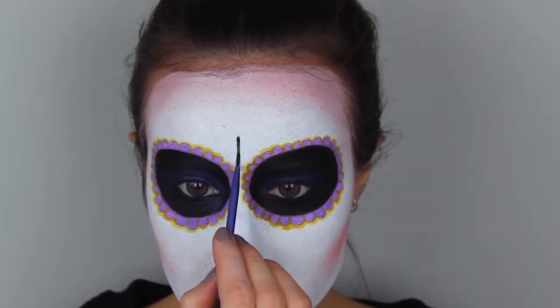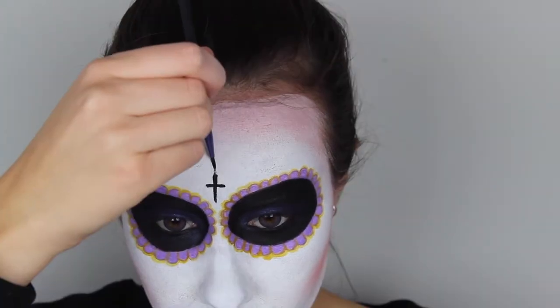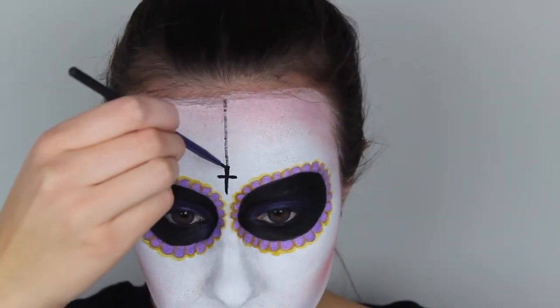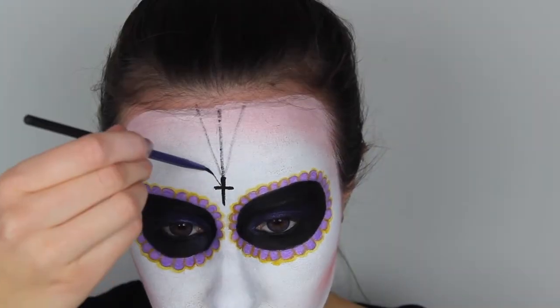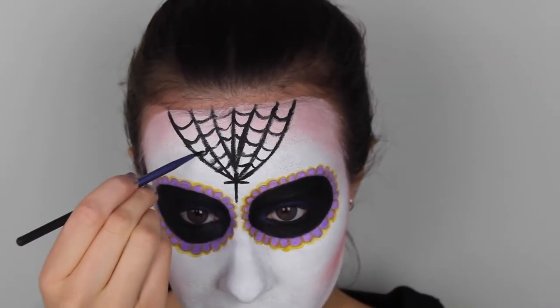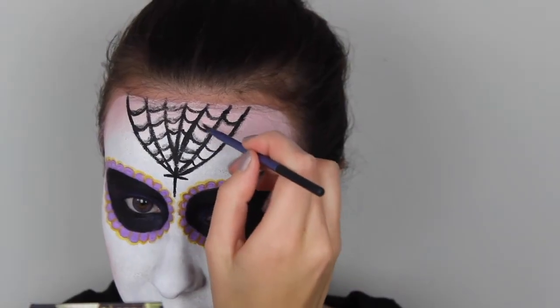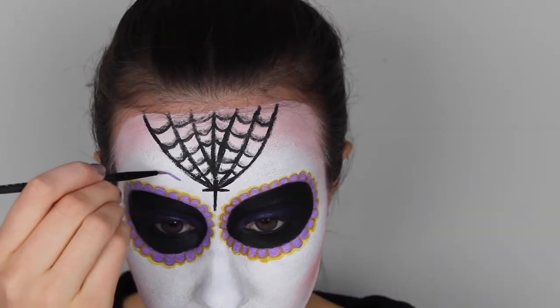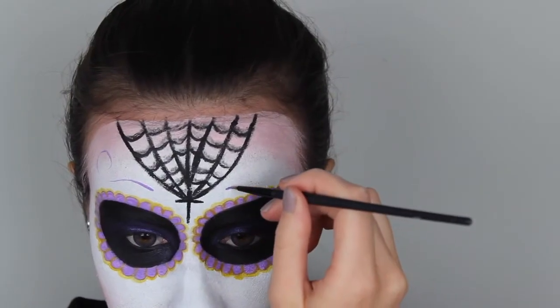Now it's time to start drawing all kinds of different designs on your face, and for this you can do whatever you like. I decided on doing a cross and then a spiderweb on my forehead. Then I'm going back to that purple liquid lipstick and I'm going to draw some whimsical lines on my forehead and on my cheeks.